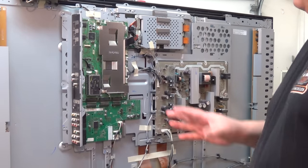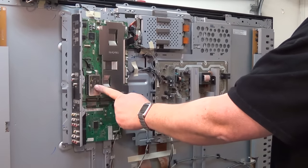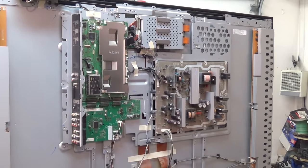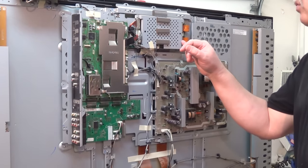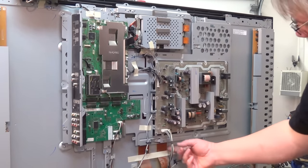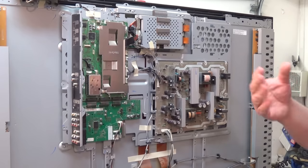A dozen screws later and a couple of shields, we are now revealing the different boards on this television. We have our analog input board with AV inputs, component, composite, and audio inputs. The tuner is on this board here. This is the digital board with the HDMI inputs and the signal processing. This is our low voltage differential signaling cabling here — it goes to this little board, the timing controller. It looks like there are two sets of controllers connected by two ribbon cables.